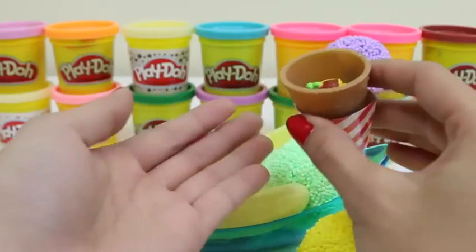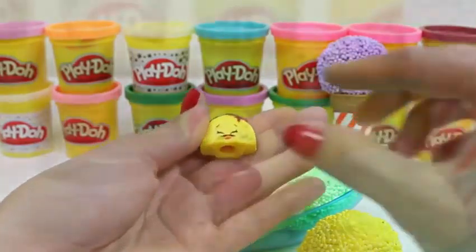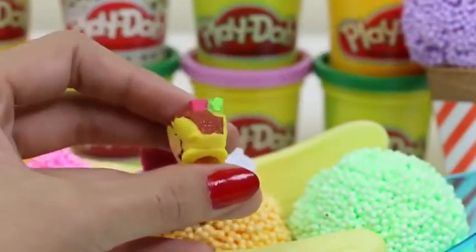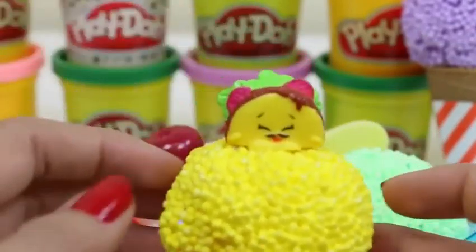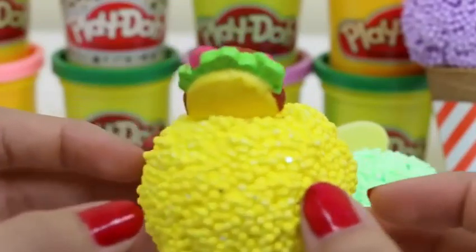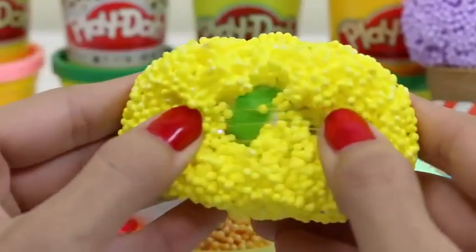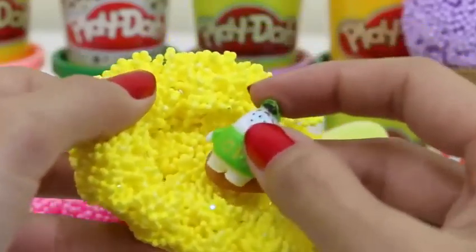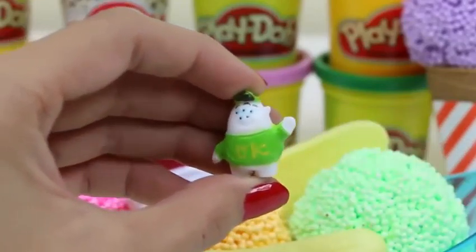I wonder which one that is. Another Shopkin! This one's name is Taco Terry. Taco Terry's overflowing with taco meat. Cool! Taco Terry's the same color as the Play Foam. Let's see what's inside. It's squishy! He's from Monsters University and a member of Uzma Kappa.